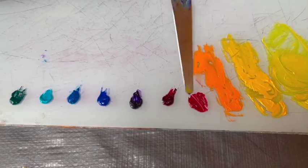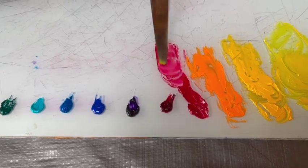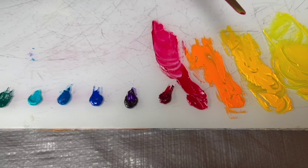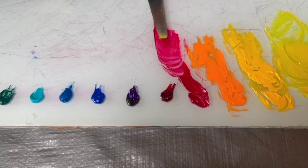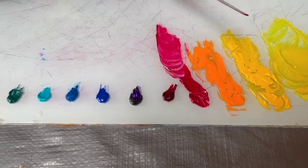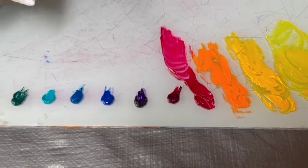This is quinacridone red, which is more transparent but it's a very intense pigment. So it kind of crosses both lines — it's more transparent and it's a great glazing color, but it's an intense color. So you do have to watch how much you use it in ratio with other colors.